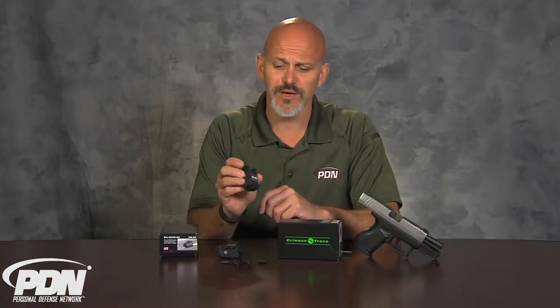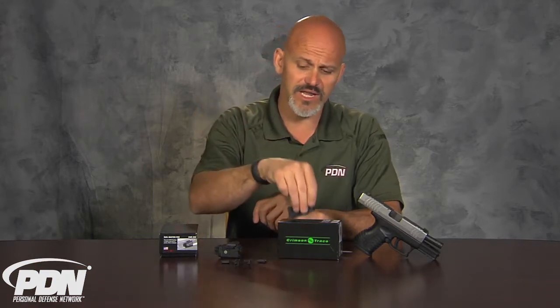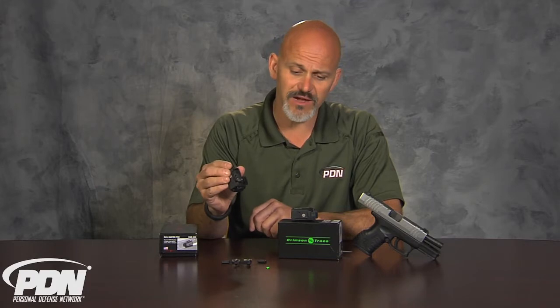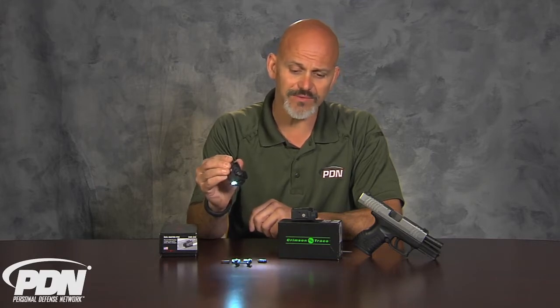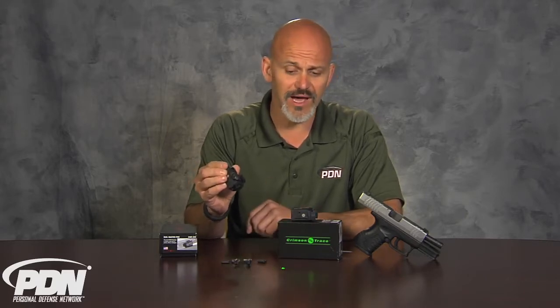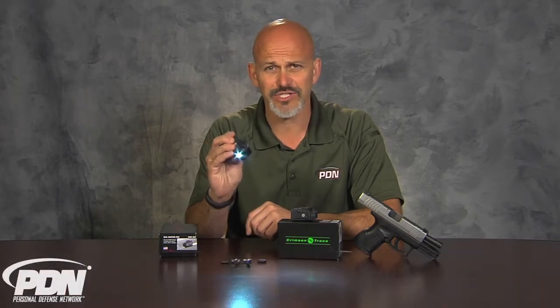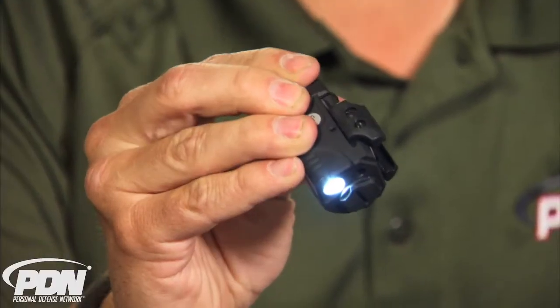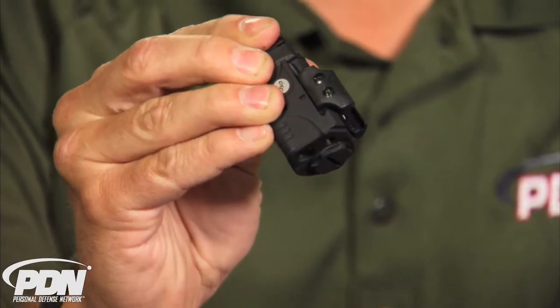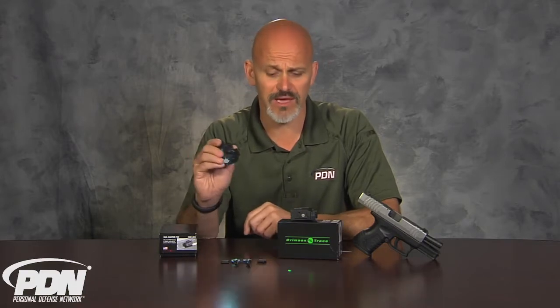It's got several different activation options. We can set it up for a light and laser combo, or simply for a green dot only. We can hold these buttons down for three seconds and cycle through a variety of options: light only, strobing light with laser, light and laser, or laser only. Whichever one I leave as the last option — let's say white light only — and I turn it off, that's the option I'm going to get when I activate the switch again. I can simply hold it to change the mode, go to strobing, turn it off, and when I activate the switch, I get that disorienting effect of the strobe along with the aiming option of the green laser.